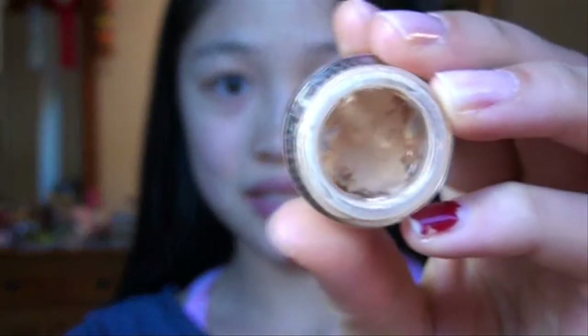The first step is to apply a neutral base all over your lids. I'm just using a depotted stick concealer. This is to cover up any blemishes and veins and also to make your colors more pigmented.